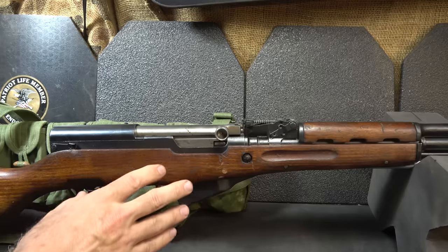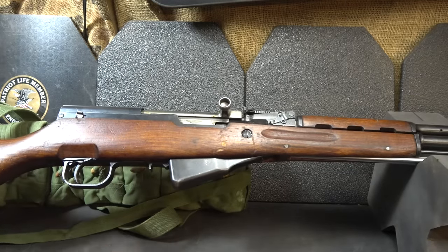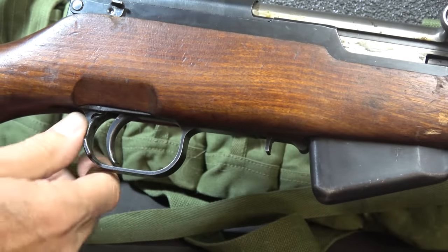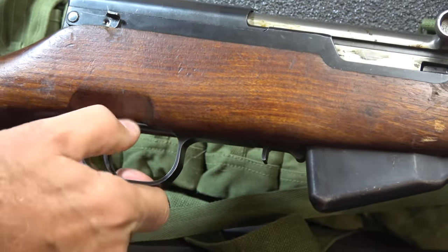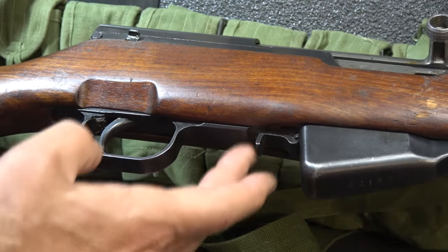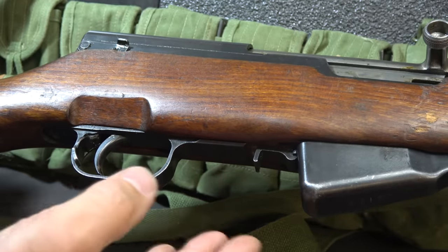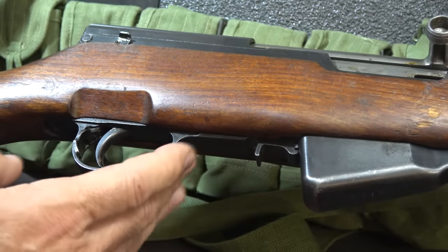There were even SKS rifles adapted to use AK-47 magazines — I believe those were called the paratroopers, and they're fairly rare. Here we have the safety: very simple — push up and it blocks the trigger, bring it down for fire. They do have stamped trigger groups, but this one happens to be a milled trigger group. The stamped trigger groups were much easier to produce, but the milled trigger groups are definitely more preferable.